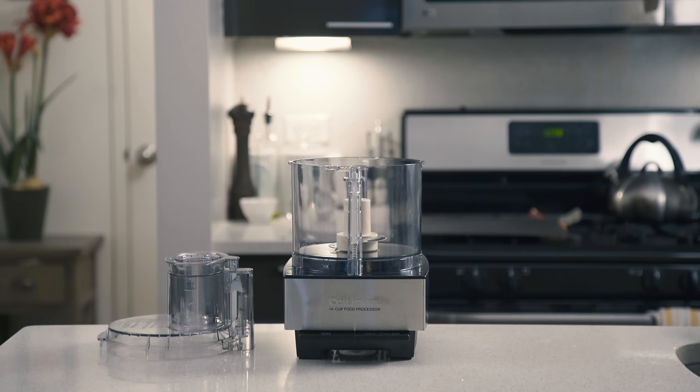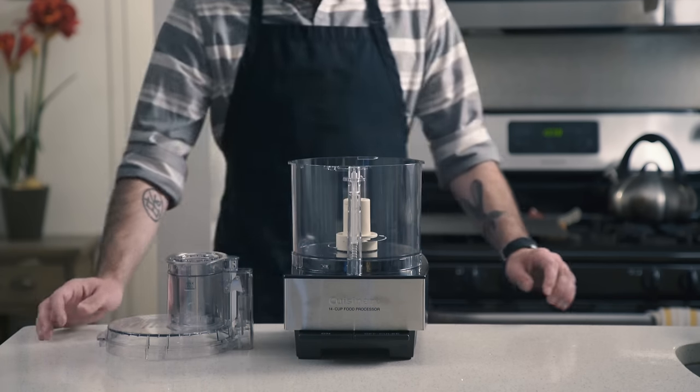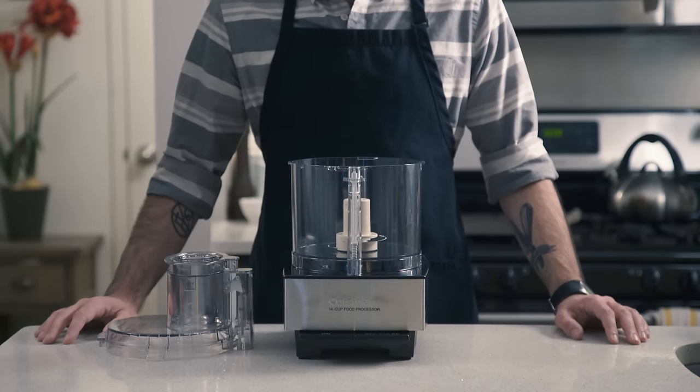Doesn't that scene just make you want pizza? Hey guys, I am back and I'm here to show you how to make New York-style pizza at home using little more than just a food processor.